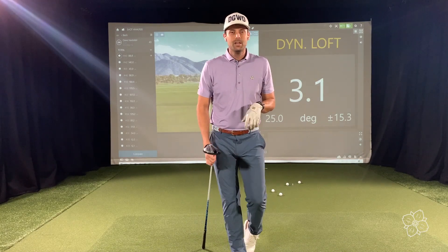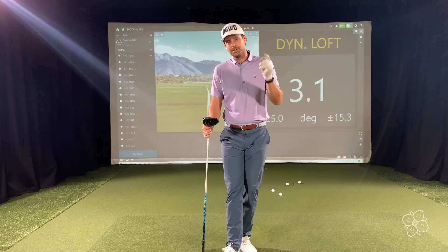So that's dynamic loft explained. Take a look — if you feel like you're not hitting your driver as far as you'd like, find a facility with TrackMan and check it out.